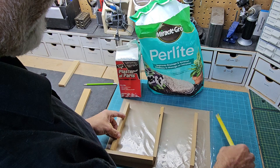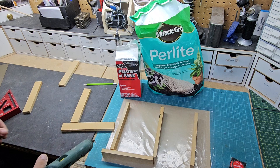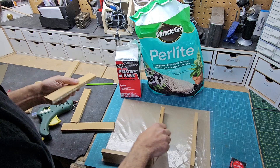You know what, we're going to use hot glue. I'm just using a piece of cardboard.